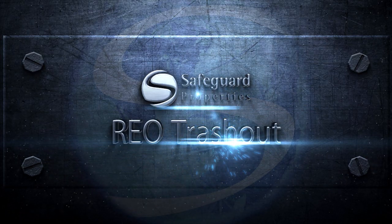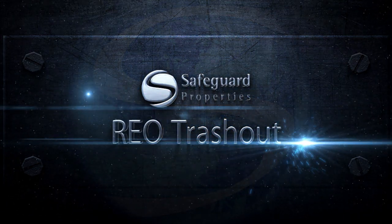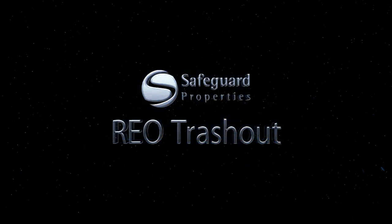Welcome to the Vendor Training Course, REO Trash Out. In this course, I will discuss the proper way to trash out a property. Let's begin.